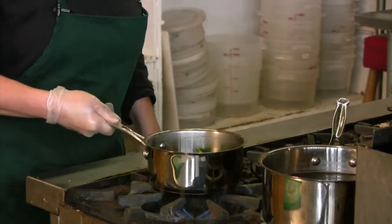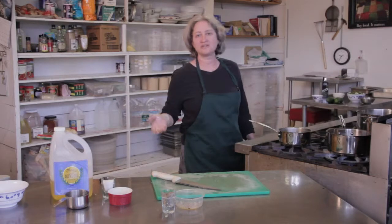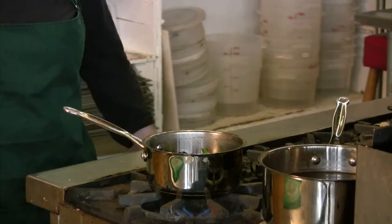And then I'm just going to let this cook for 20 minutes or so. You can cook it for 20 minutes, you can cook it for two hours. It's good after 20 minutes, it's even better after two hours.